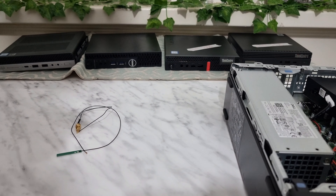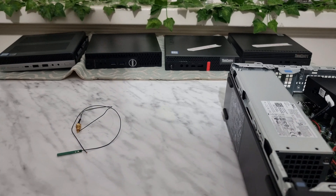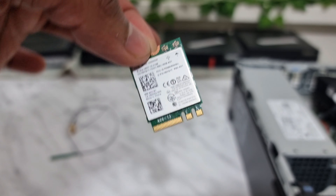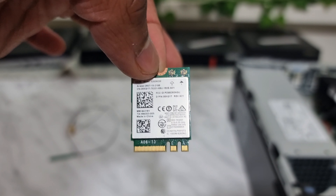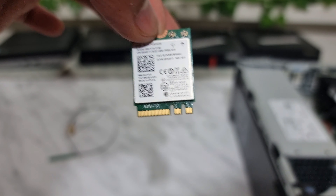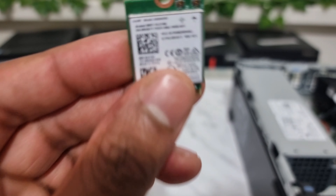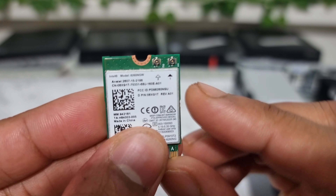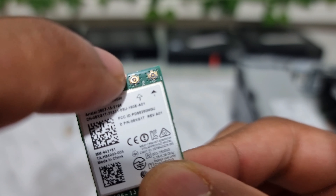Once you establish that you have an M.2 slot, you can proceed. What you're going to need is one of these cards. This is an Intel-based card — you can also get a Qualcomm-based card. I prefer Intel-based cards in Intel machines because they seem to work together better. If you pay close attention, you'll see two different arrow indicators and two different slots.